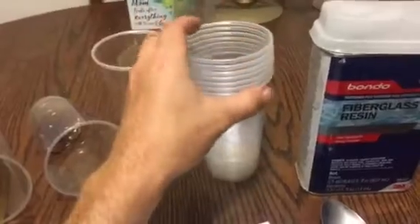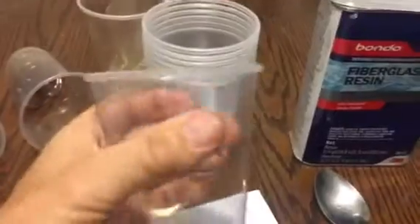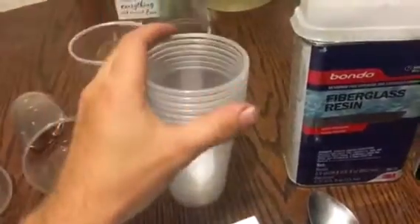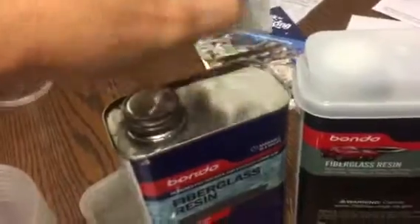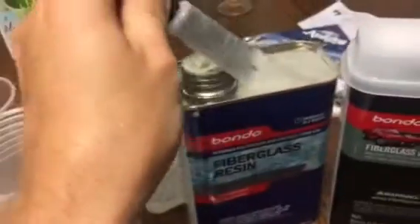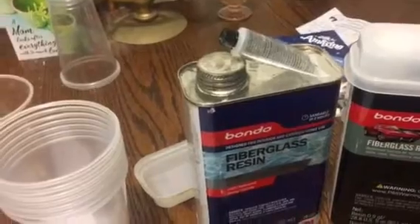For mixing resin, you need the best stuff - a plastic cup. Plastic cups are really the best for this material. And every cup comes with hardener on top - a really small bottle. If you need some extra hardener, you can buy it at Menards, just two bucks, maybe one more if you need it.